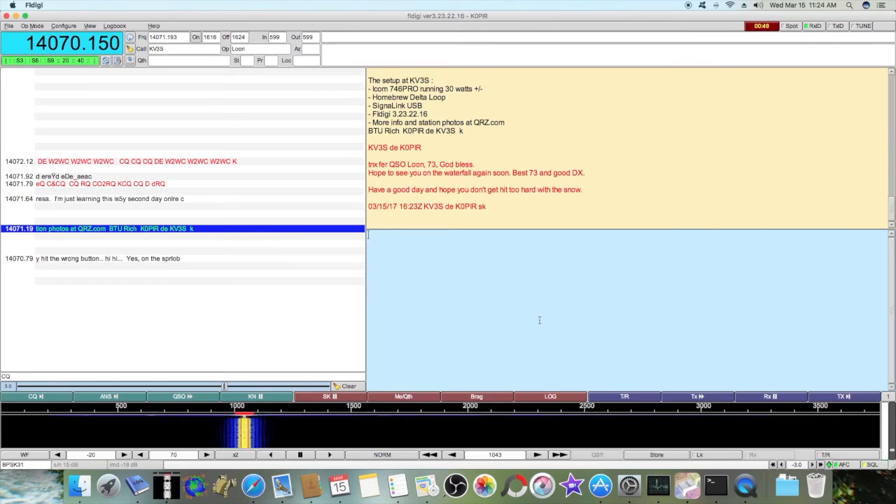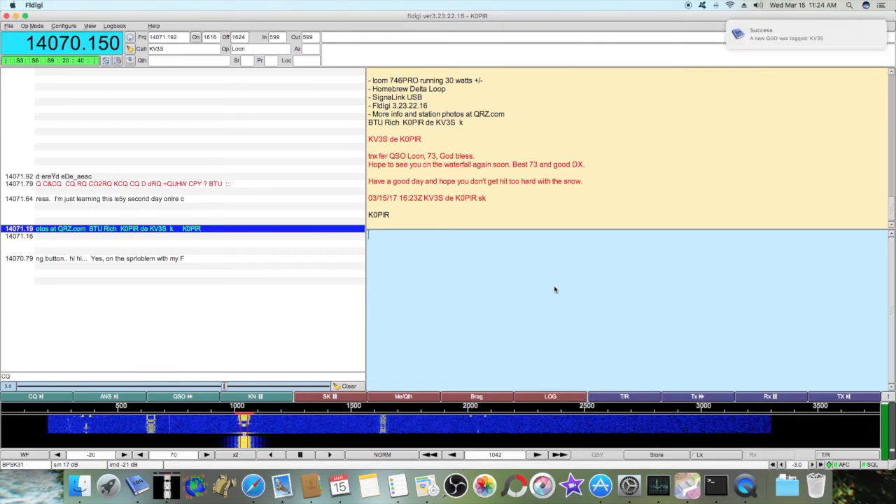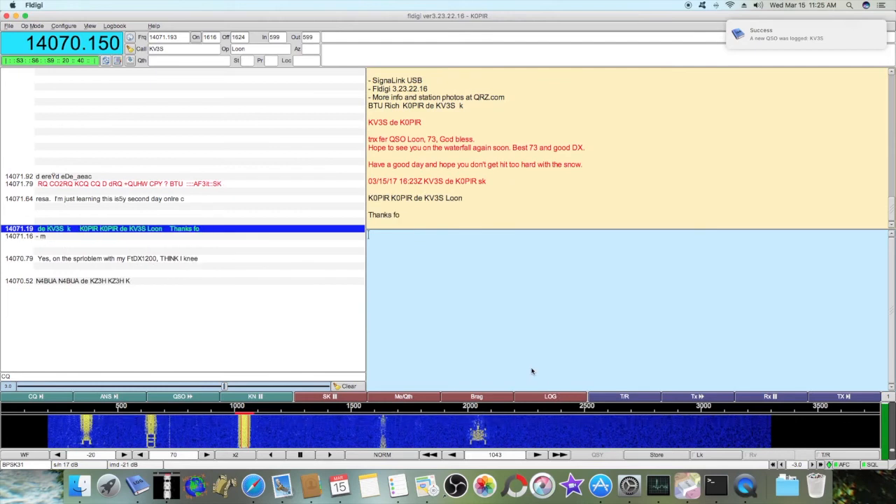Now I can go ahead and log him. To log him, just hit the log button — my computer's a little bit slow, I've got a lot of stuff open — and then I get the notification: successful logging.